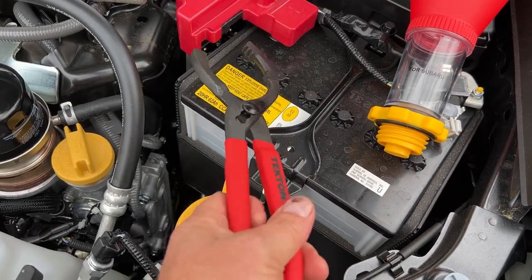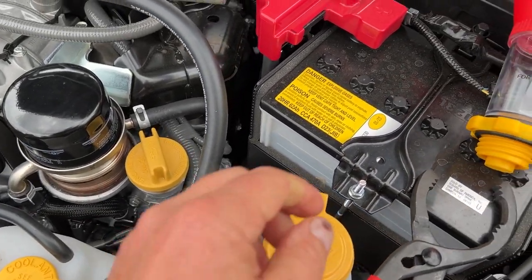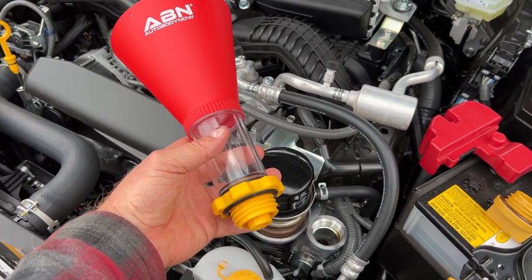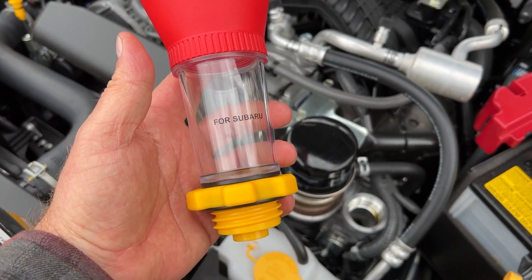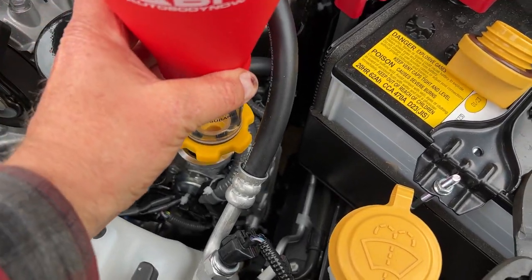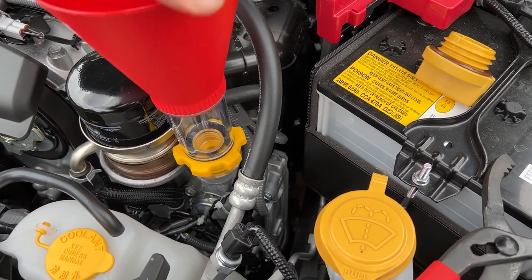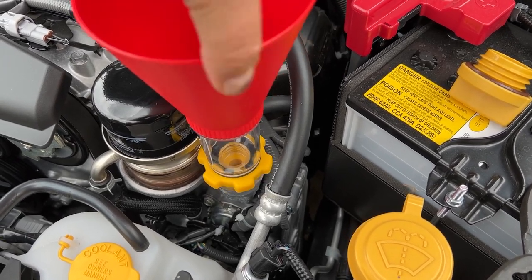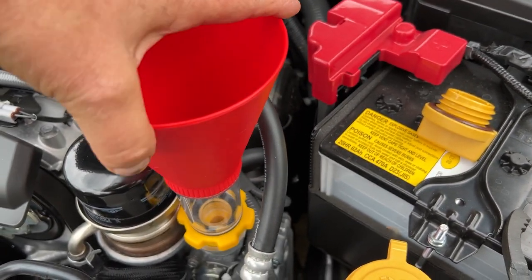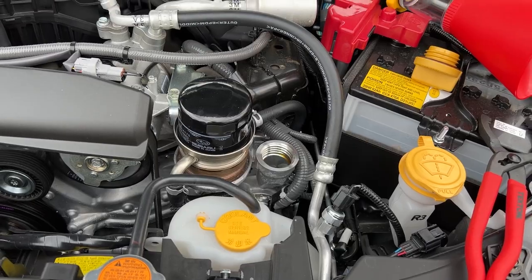I'll use my oil filter pliers to remove the old filter. I have one of these drain containers that's been talked about on YouTube — it's got a clear part so you can watch the oil going down and make sure it's not getting too full. It screws right into your oil fill cap. This is the first time I've actually used it — yeah, it fits and clears really well. It gives you a really easy spot to dump your oil without getting it all over the place. It comes with a seal on the bottom, which is nice.